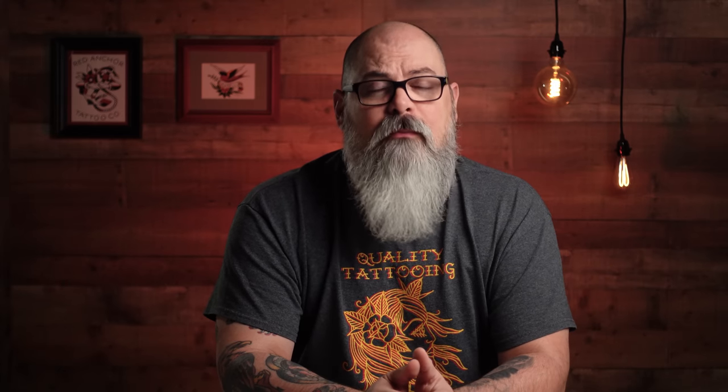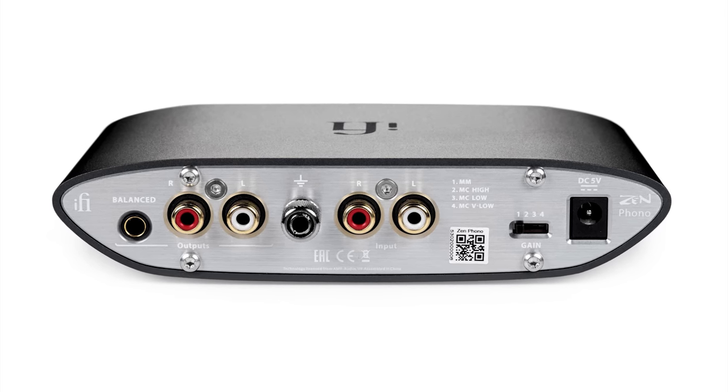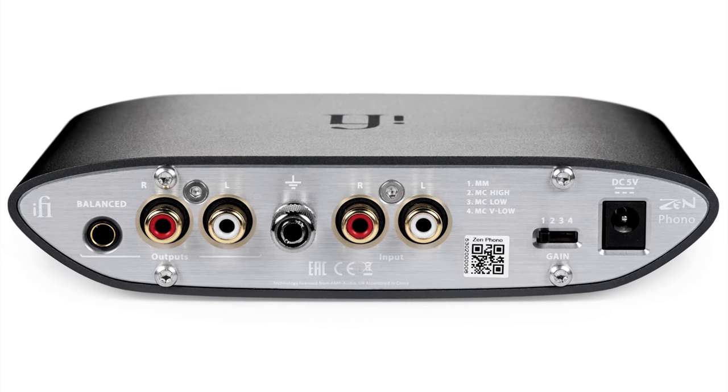The feature that surprised me the most, however, was the inclusion of a balanced output. While iFi used a 4.4mm jack to XLR connection, the fact that this phono pre is balanced and has the option for a balanced output at this price point is very impressive. Sadly, my Hegel doesn't have XLR inputs, so I was unable to test the improvement in sound using these connections. Hopefully that will be something I can remedy down the line.